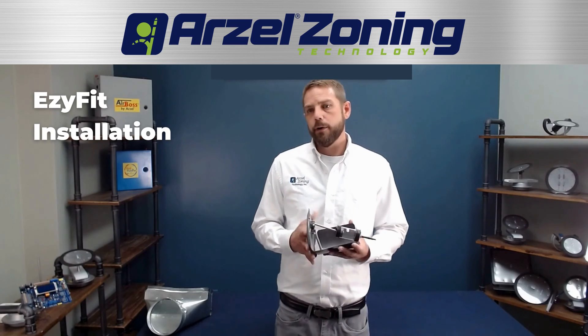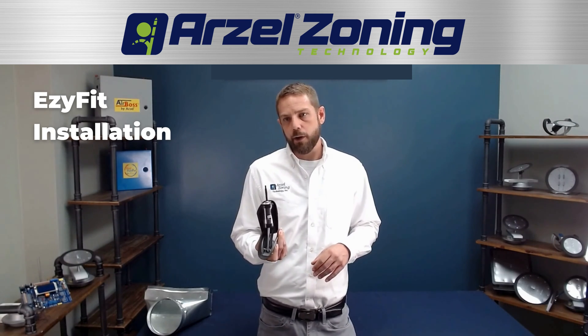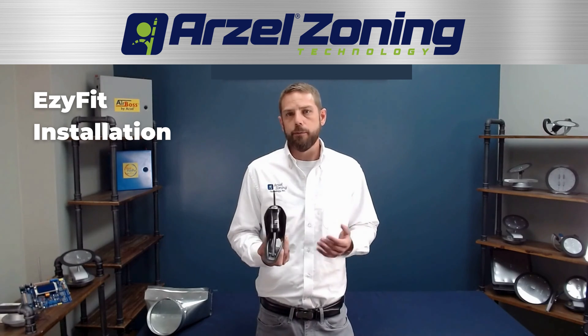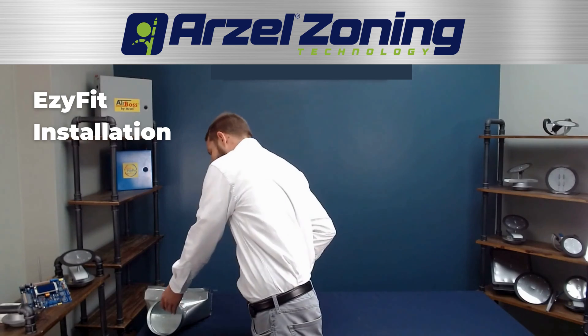The nice thing about this damper is you can literally fold the blade in half, and it's got a pliable magnet that's going to hold it in place. The whole thing folds up into a little two-and-a-half-inch package, which makes it real nice and easy to install.